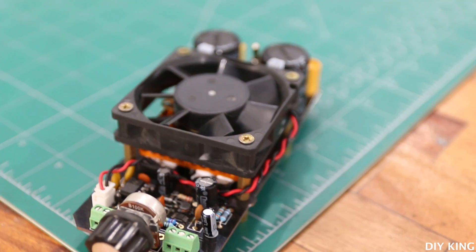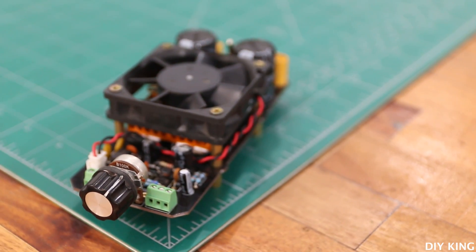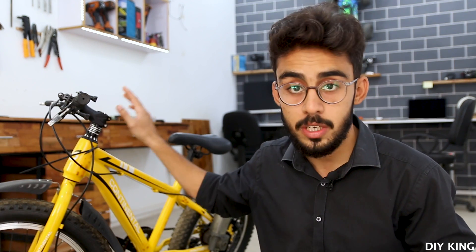So in today's video we are going to build an extremely powerful pulse width modulation speed controller that can help us to control the speed of our bicycle, and it will be a customizable unit so that we can use it in different projects that use large DC motors. So without any further ado, let's jump into the project.